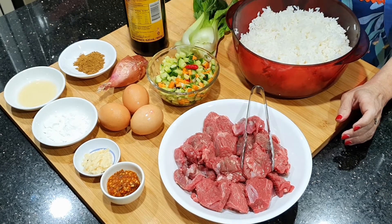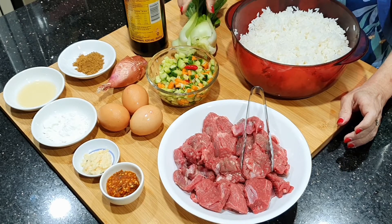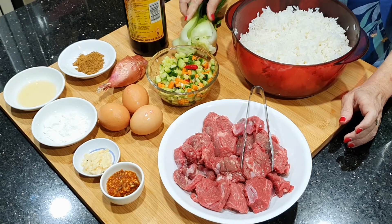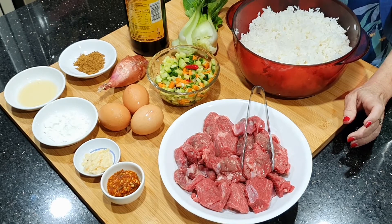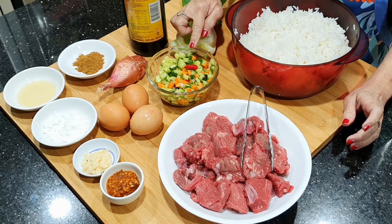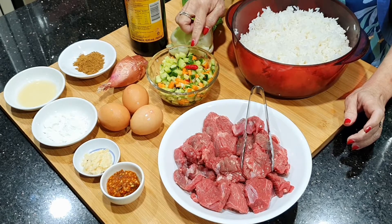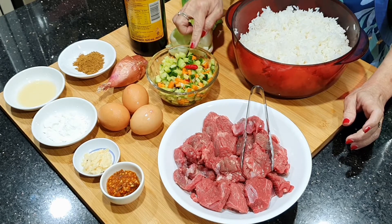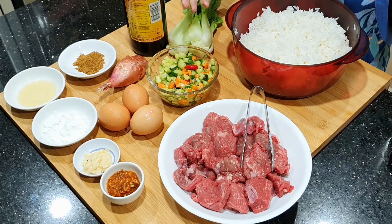Kemudian ada bawang merah, kemudian ada kecap manis. Dan ini ada sedikit sayuran yang nanti akan dipotong kecil-kecil dan dicampurkan di nasinya. Untuk penyajiannya nanti kita akan menggunakan telur dan acar. Acar ini adalah acar timun, wortel, dan cabai, yang cuma diberi gula, garam, dan cuka saja. Itu saja teman-teman bahan-bahannya.